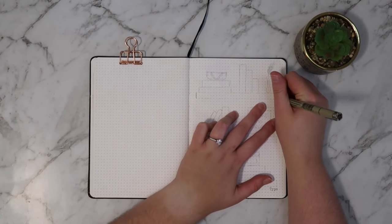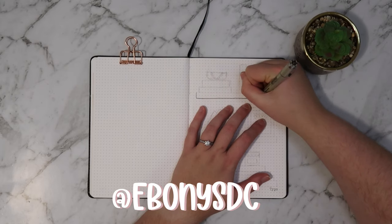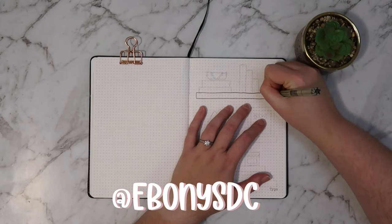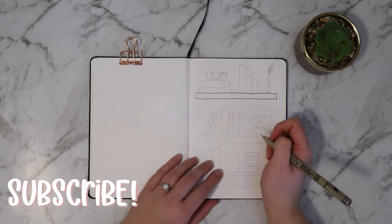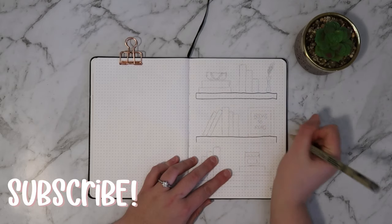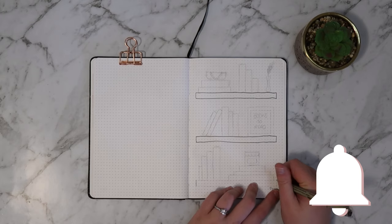Hello and welcome back to Simply Divine Creations. If you're new here, my name is Ebony and I post weekly videos on bullet journaling, planning and creativity. If you are new here, don't forget to hit that subscribe button — we would love to have you as part of the Simply Divine Creations family, and also hit that notification bell so you don't miss an upload each week.